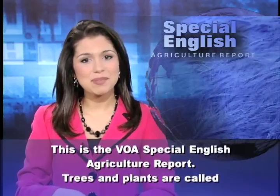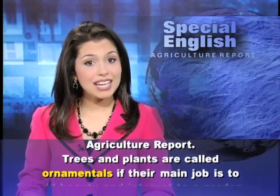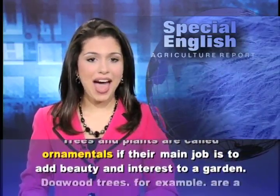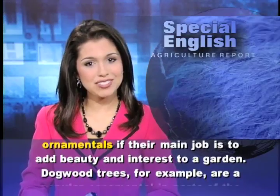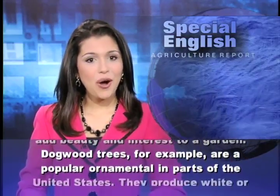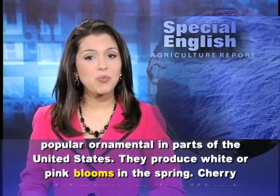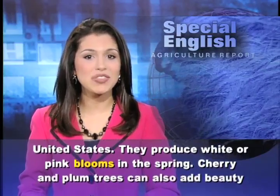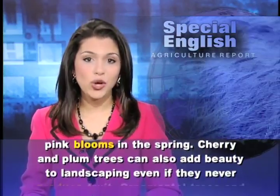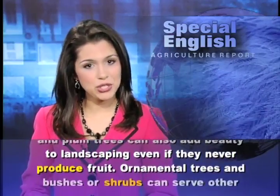This is the VOA Special English Agriculture Report. Trees and plants are called ornamentals if their main job is to add beauty and interest to a garden. Dogwood trees, for example, are a popular ornamental in parts of the United States — they produce white or pink blooms in the spring. Cherry and plum trees can also add beauty to landscaping, even if they never produce fruit.